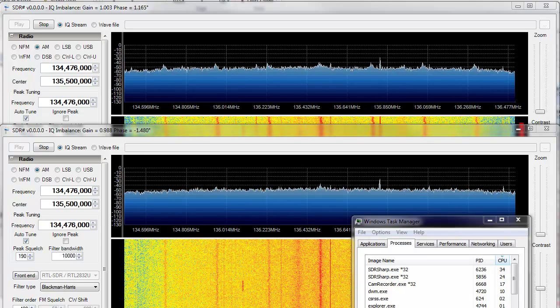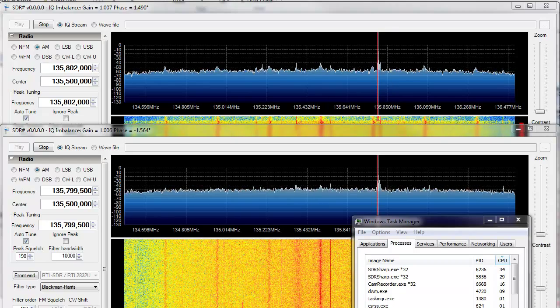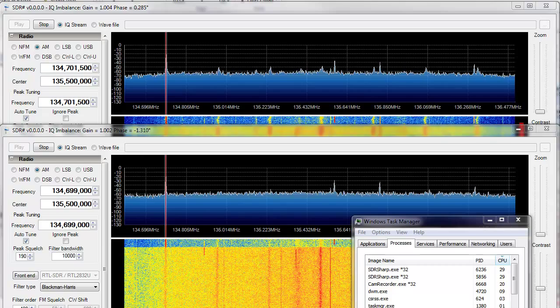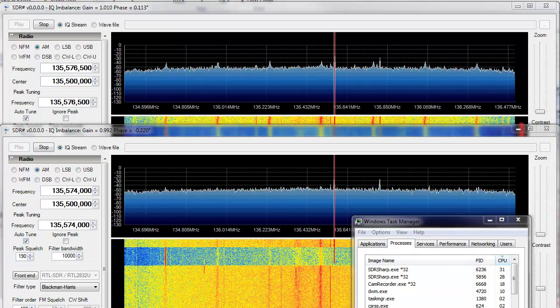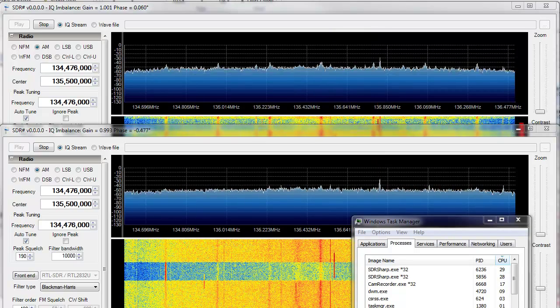There's a good bit of headroom left if you look at the task manager. I would imagine it would run a third copy fairly easily. This is a release build from source — I added my little peak detection stuff in there, and other than that it's pretty much vanilla SDR-Sharp.